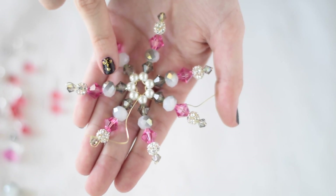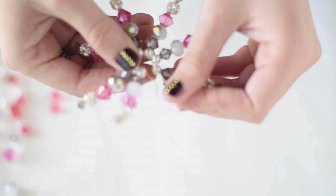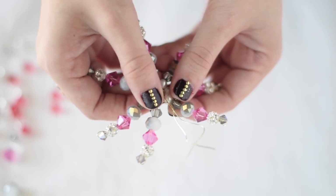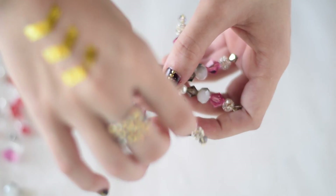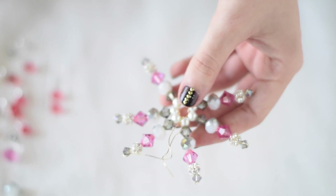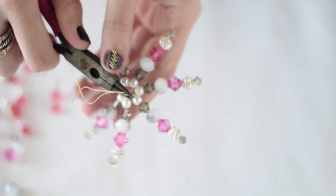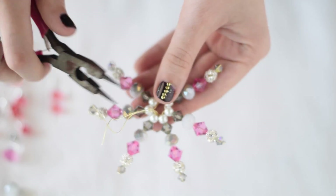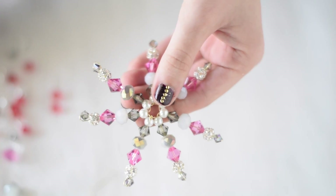Once you've completed beading your seven arms, your snowflake should look like this. The most important thing is that you've got the two ends lined up right next to each other. Sometimes the snowflake gets a bit wonky and twists, but make sure you've got these two ends where you started and stopped right up next to each other. Then all you have to do to finish is take this wire and just twist it with your pliers — catch it really good, make a few twists. This finishes off that end, then just cut the excess off and bend it backwards so that it's nice and finished.